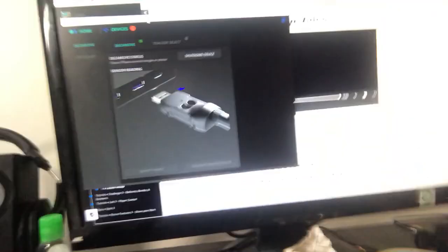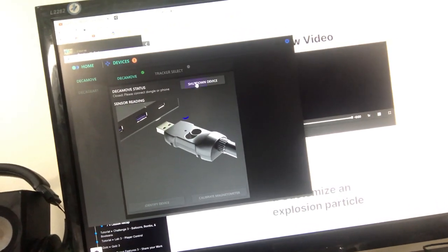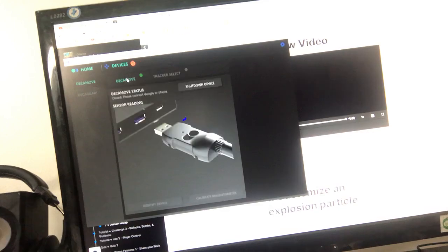Let me show you the software — so this is the software. Of course, it's not detecting the tracker because the tracker is off. I just wanted to make you aware that I've had some issues with both my DecaGear and my DecaMove.